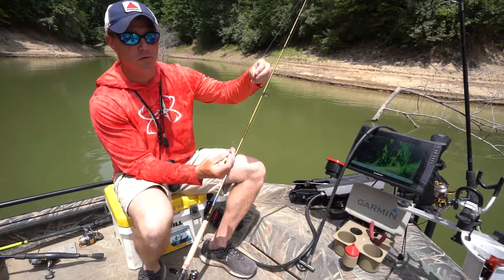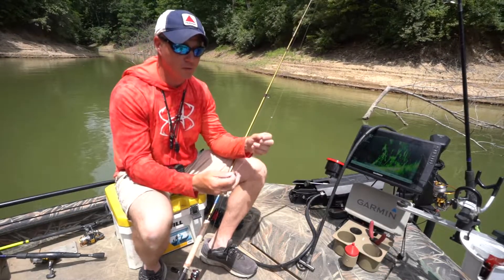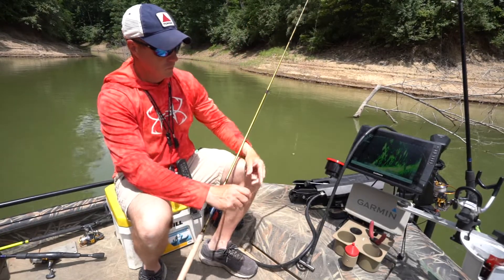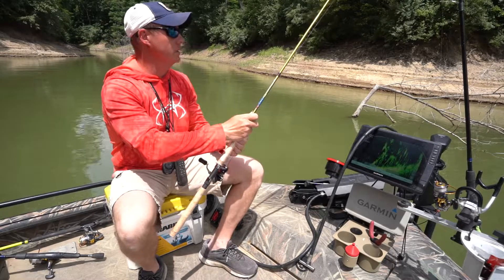The reason I have a split shot on this jig rig is that if we're fishing with live scope and using forward-facing sonar, it gives me two targets as it falls down through the sonar cone, and I'll be able to see the jig much better. That's really all you need on this lake to catch fish day in, day out.